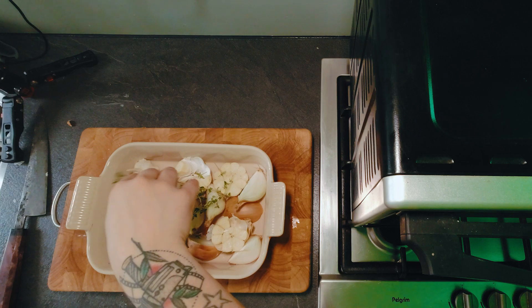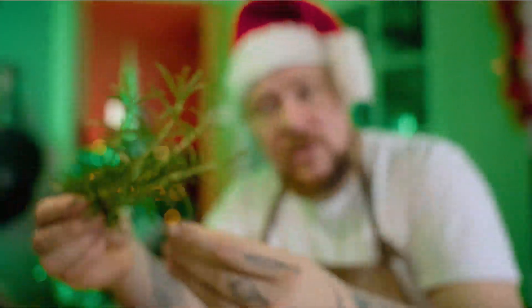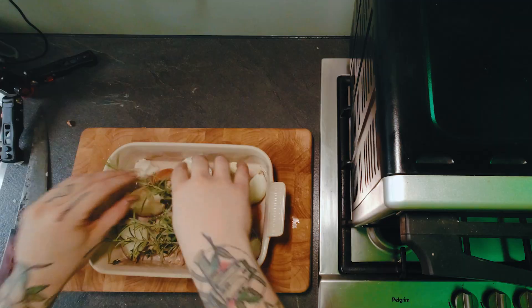Zeven of acht takken tijm — die pleur je gewoon zo erbij. En ook rozemarijn, die heb ik in mijn tuin. Rozemarijn uit mijn tuintje, vijf takken of zo. Je oven even voorverwarmen op 230 graden.